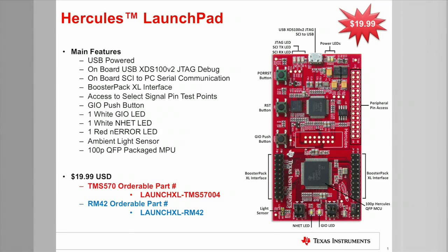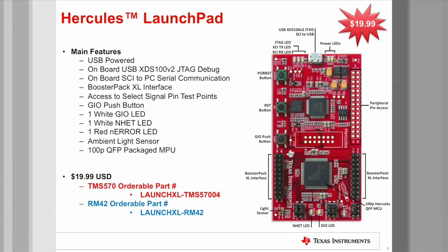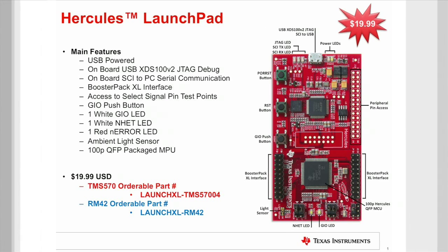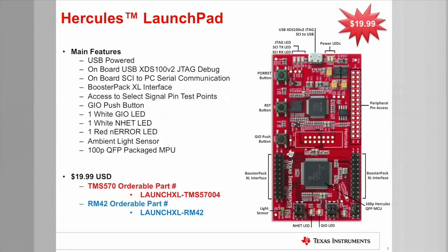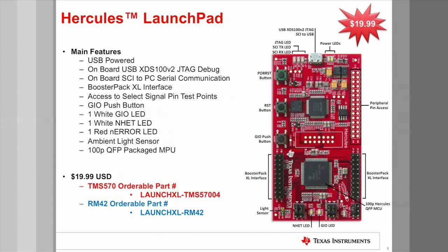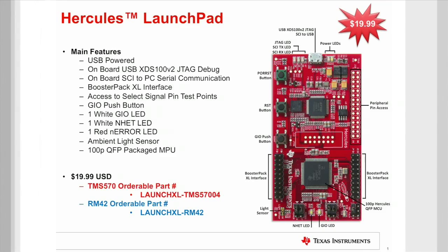Tell me more about the features onboard this launchpad. The board is really easy to use. It's completely powered through the USB interface, and an onboard XDS100 V2 JTAG emulator allows for debug and eliminates the need for expensive external emulation tools. It has an ambient light sensor hooked up to one of the ADC inputs, which can be used to show how analog information from the sensor is converted to a digital value by the MCU's on-chip ADC. There are two general-purpose LEDs — one connected to the high-end timer module, and the other connected to the general-purpose I/O module. There is an expansion header to plug in add-on modules called booster packs for additional functionality. There are also push-buttons to generate warm and power-on resets.